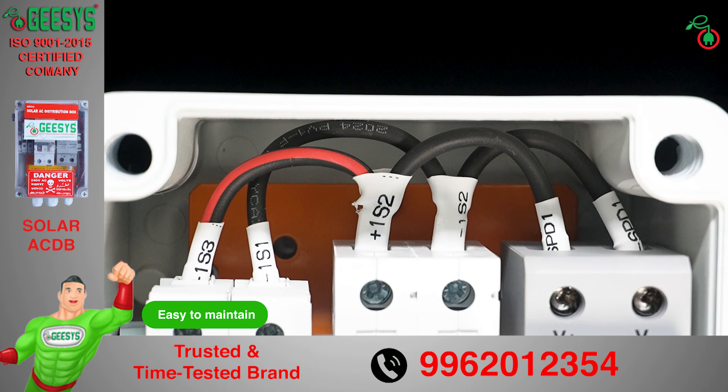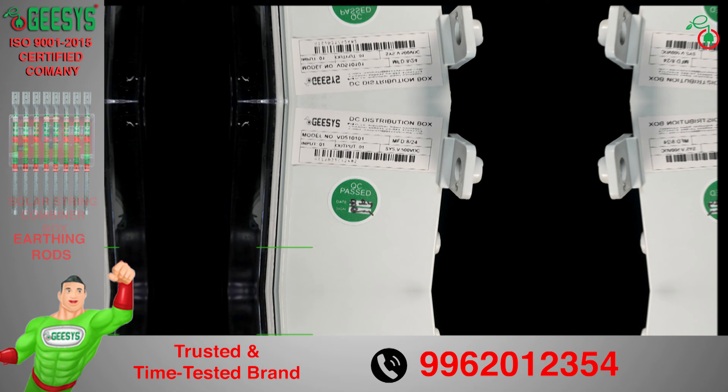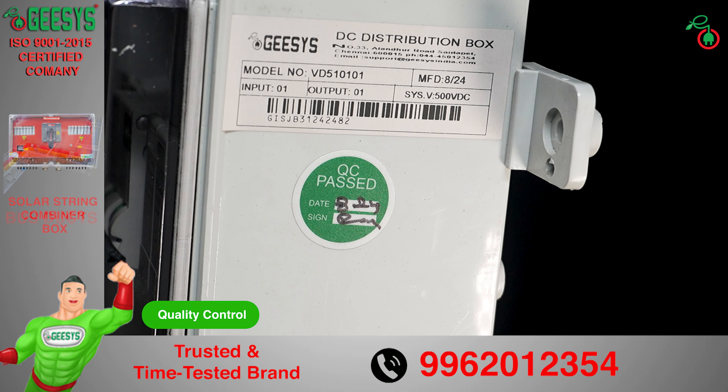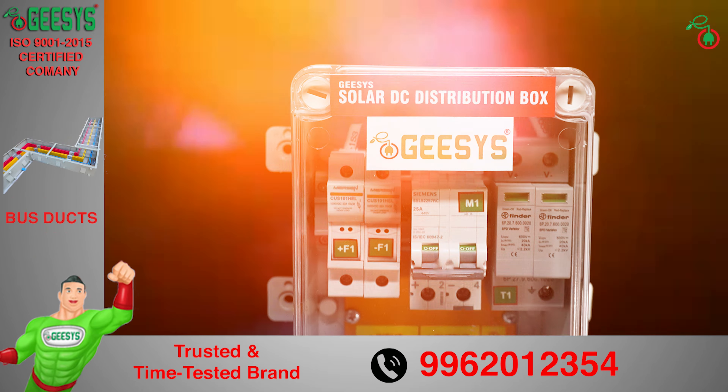A unique serial number with barcode brings a range of benefits including enhanced traceability, improved quality control, streamlined maintenance, and better customer service. G-SYS uses only polycarbonate stickers and labels with 3M adhesive to ensure longer life. The complete solar DBs undergo strict quality checks and thorough routine tests prior to dispatch.